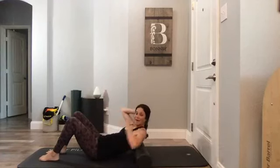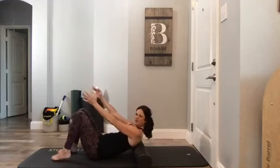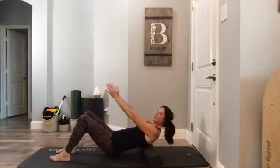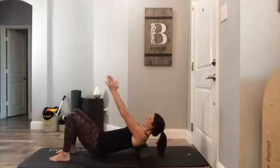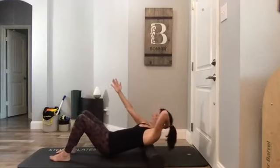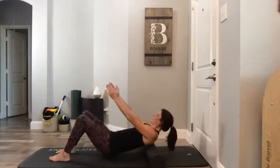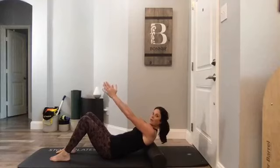Lift your hips and roll the roller between your shoulder blades — just a little bit up and a little bit down, a little bit up again. If you want to support your head a little more, you can. Then hips come back down.